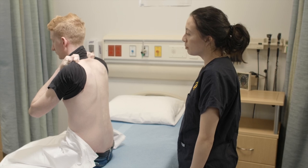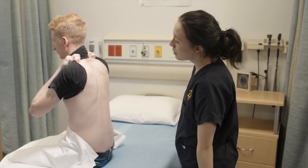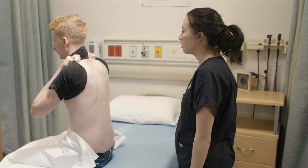And now I'm going to palpate down your spinal process. Please let me know if you experience any pain. Okay.